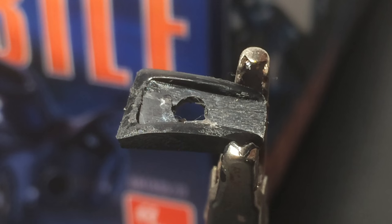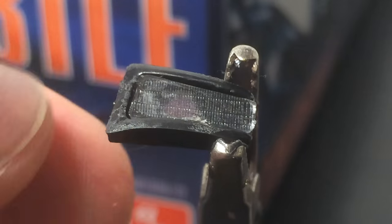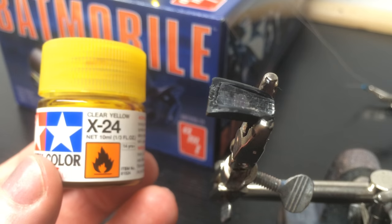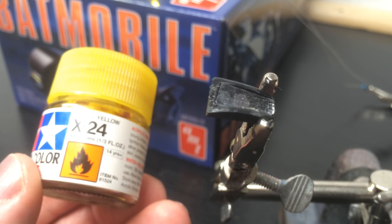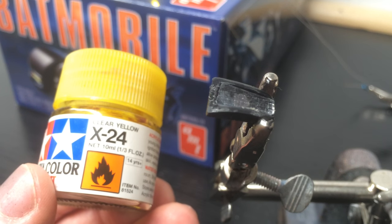I'm going to go ahead and actually glue the lens on — it actually goes on before the pot goes into the car. Now the lens is done and dry. I'm going to paint it with Tamiya clear yellow on both sides — actually just the outer surface and the opening I made for the LED in the back.